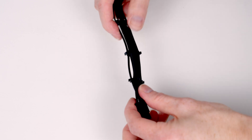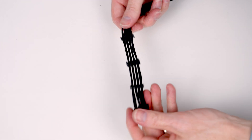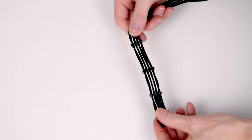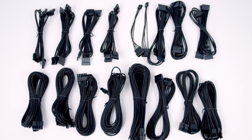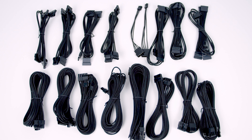As you'd expect, the cables included with the Dark Power Pro 12 are of really high quality — they're individually sleeved and come with cable combs. They're also fairly long, up to 120cm, which should make using this power supply in a large case problem-free.